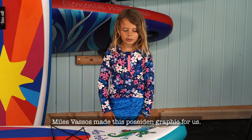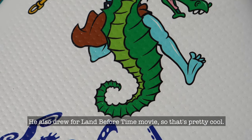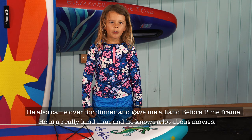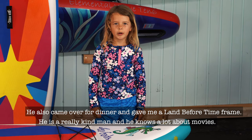The artist made this graphic design for us. He also drew for Land Before Time movies, so that's pretty cool. He came over for pizza and gave me a Land Before Time frame. He's a really kind man and he knows a lot about movies.